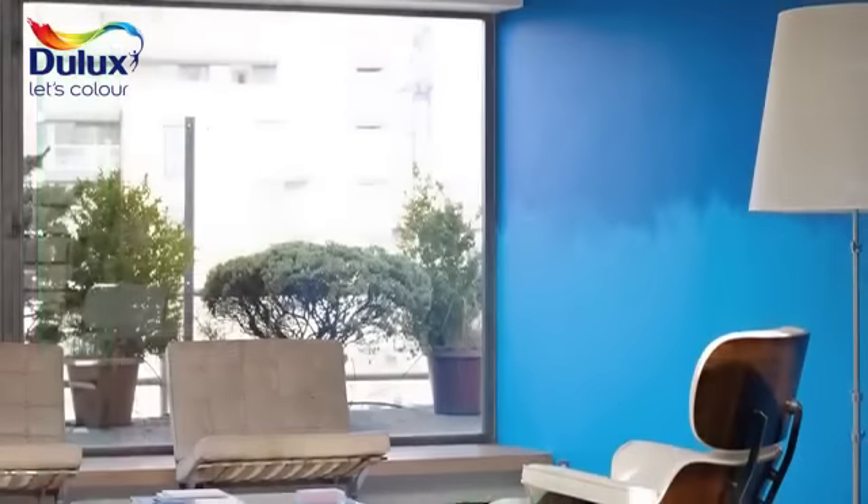You can add other colours to break up bigger walls and define areas, and it's perfect for small feature walls too. Thank you.